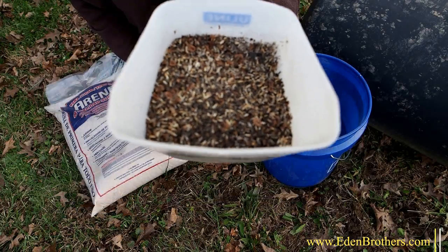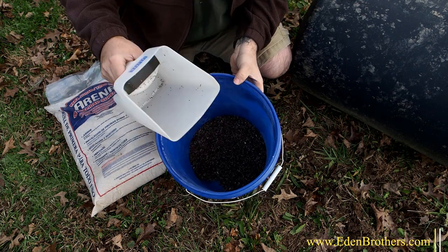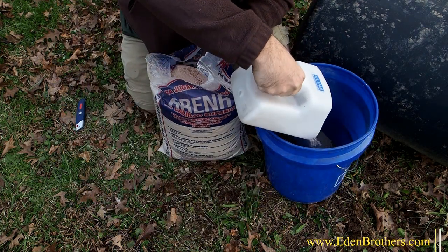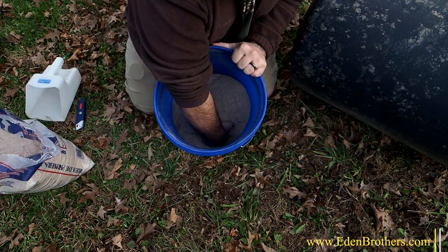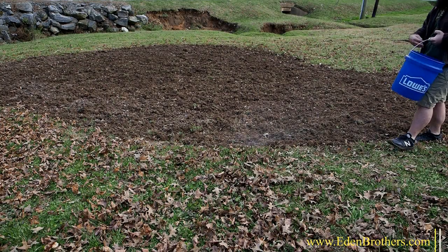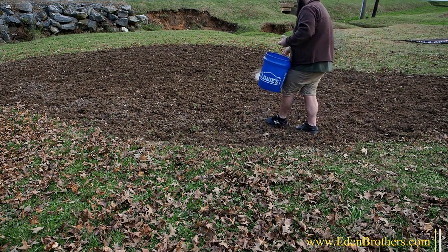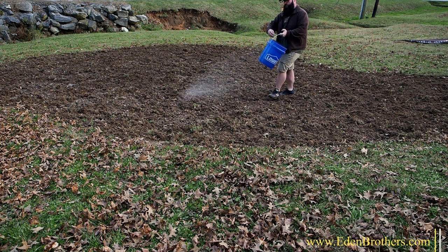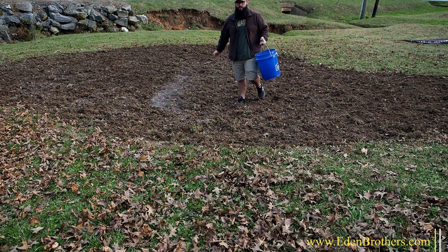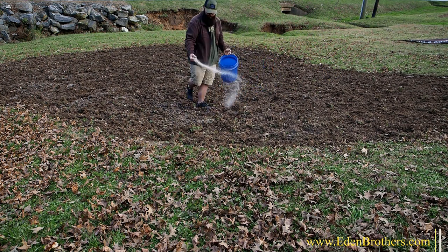Once you're ready to seed, split your seed into two roughly equal halves. Start with a bucket and pour in one half of the seed, then add white sand to the bucket — make the mixture about one-third sand and you're ready to go. Walk over the entire area back and forth, spreading the mixture. When you're finished, turn 90 degrees and walk back and forth in that direction. This way you'll be able to see where you've been as you sow, and end up with no bare spots, so the wildflower seed will sprout evenly all over your area.